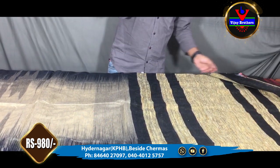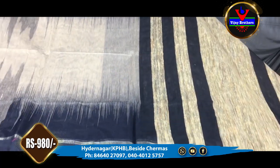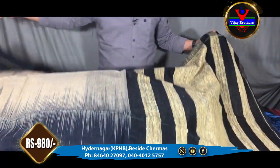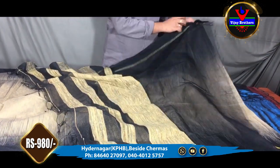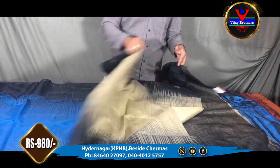In this color combination, we also have the cream color combination. We also have the blouse part in this color. We also have the blouse available for 980 rupees.